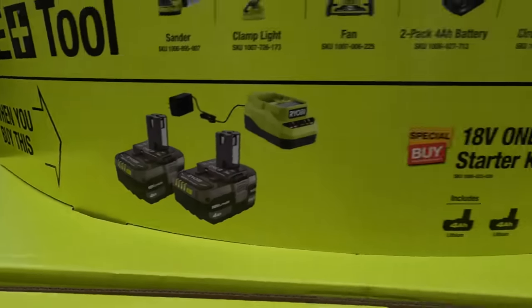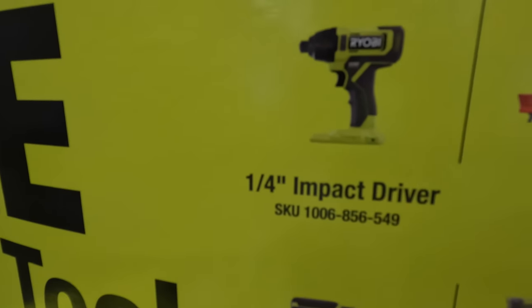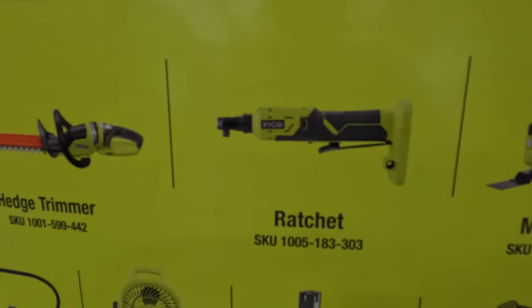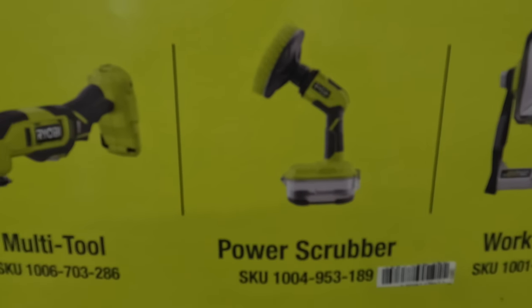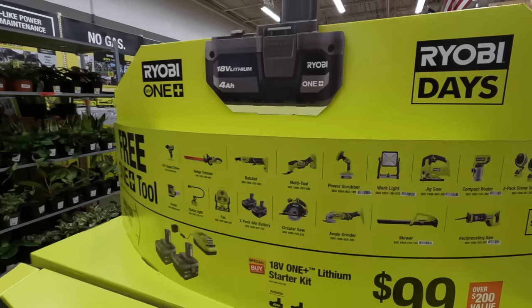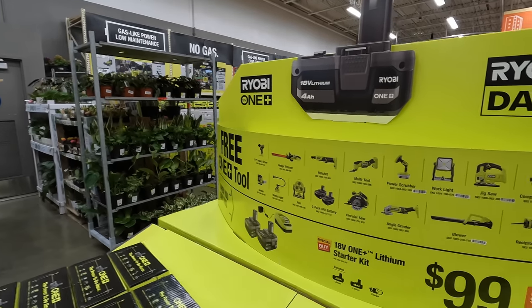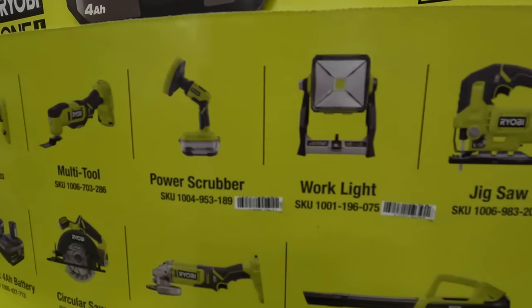With this kit for a hundred bucks you can get the quarter inch impact driver — that is brushed — a hedge trimmer. I'm glad that they're bringing lawn care into this as well. You get a ratchet, a multi-tool, the power scrubber which I have. I've done videos on that — it is waterproof and a fantastic little tool. I love it. You get a work light.